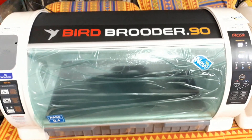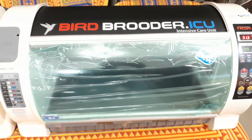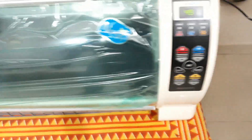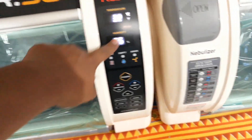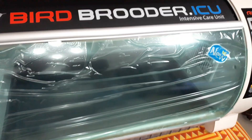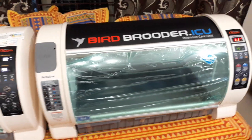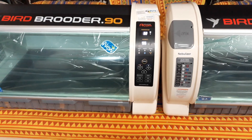So to summarize: Bird Brooder.90 is the newer 2019 version and Bird Brooder ICU is the older version. Everything inside is exactly the same — same size, same functionality. Only the PCB display has been changed and a few buttons switched around. The functionality is exactly the same. Thank you all for watching — this was Laik Rahmani from Pets Nation, my number is 9559-777053.